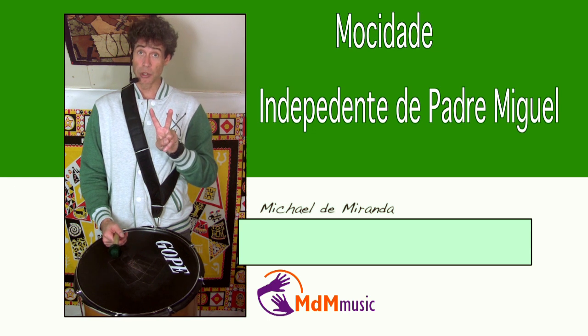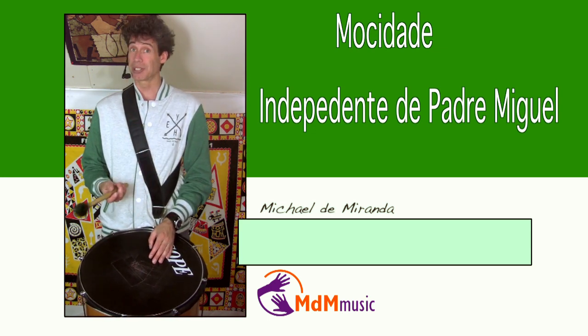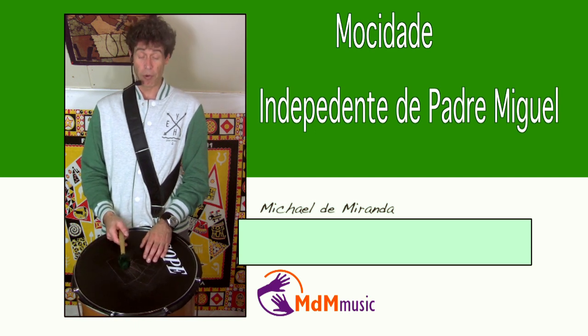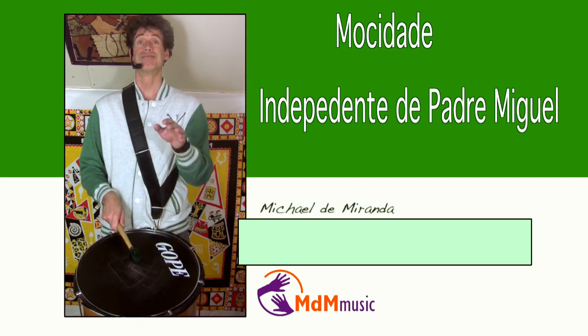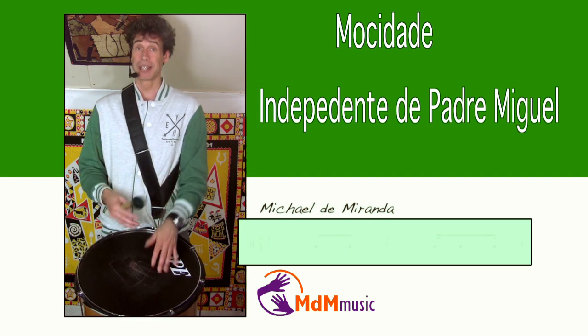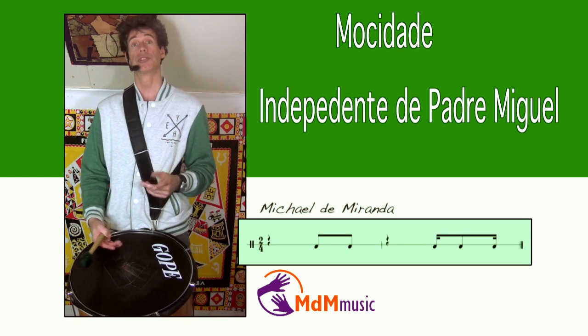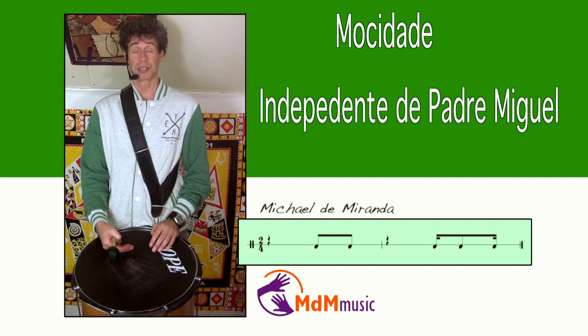The second surdo is just the other way around. It's playing on the one. So it's like this — one, two, three, four, one. And they are normally tuned so the first surdo is tuned lower than the second surdo.